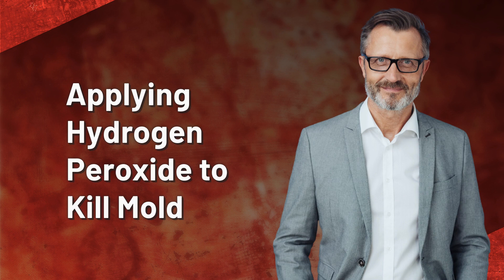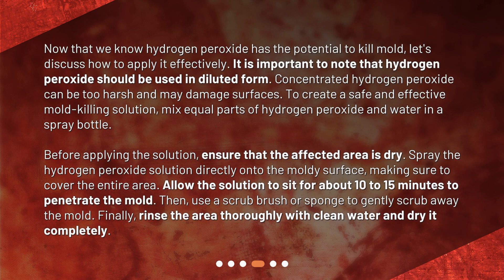Applying Hydrogen Peroxide to Kill Mold. Now that we know hydrogen peroxide has the potential to kill mold, let's discuss how to apply it effectively. It is important to note that hydrogen peroxide should be used in diluted form, as concentrated hydrogen peroxide can be too harsh and may damage surfaces. To create a safe and effective mold-killing solution, mix equal parts of hydrogen peroxide and water in a spray bottle. Before applying the solution, ensure that the affected area is dry. Spray the hydrogen peroxide solution directly onto the moldy surface, making sure to cover the entire area. Allow the solution to sit for about 10 to 15 minutes to penetrate the mold.